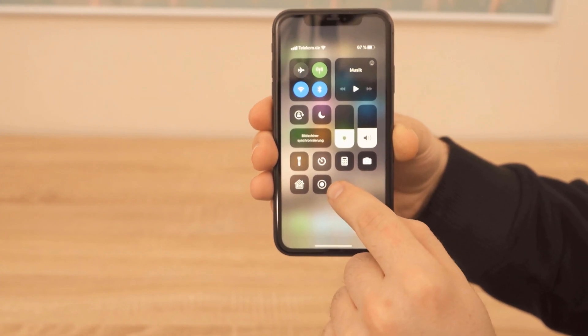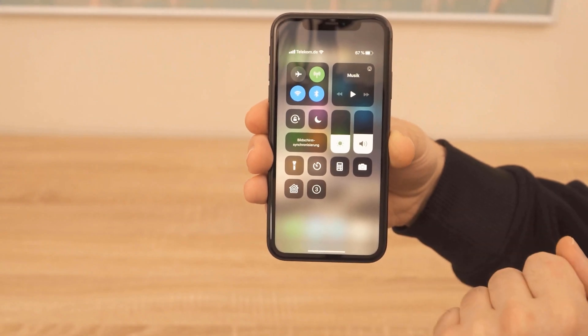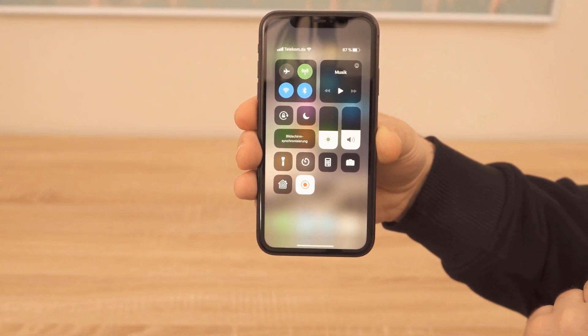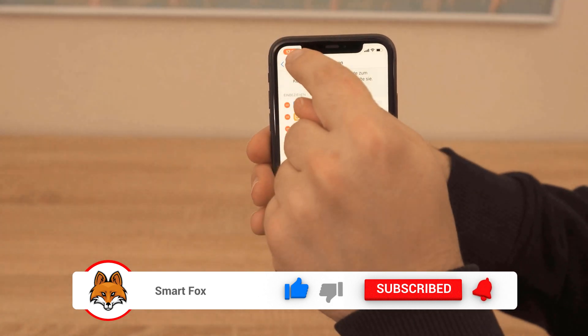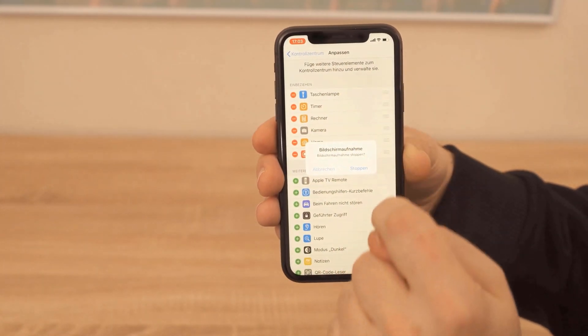To start a recording, press this button and the screen recording will start. This means that you can now do anything on your phone to show someone how something works and it will be completely recorded. Up here you can also see that it is being recorded when the time is highlighted in red.